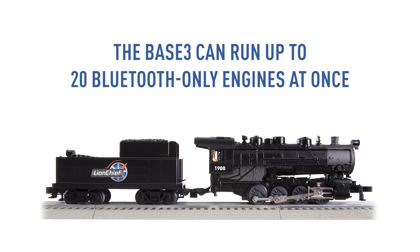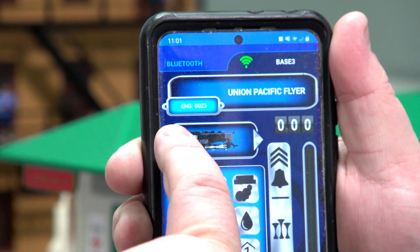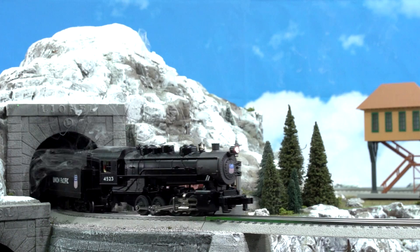The Base 3 can run up to 20 Bluetooth-only engines at once. If you fill up IDs 10 through 29, you can have all of them running simultaneously. Just switch back and forth between them like you would any TMCC or Legacy engine using your cab controller.